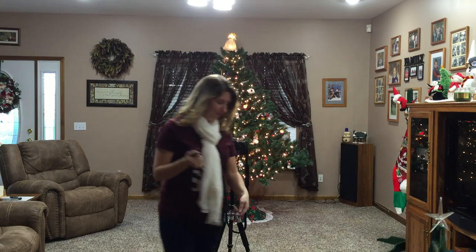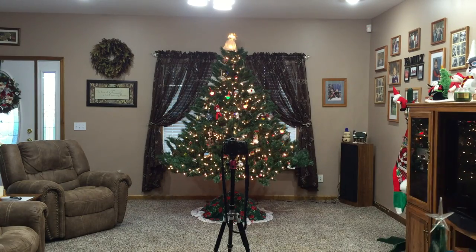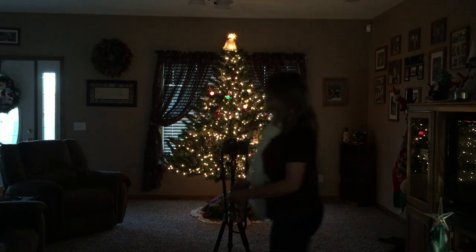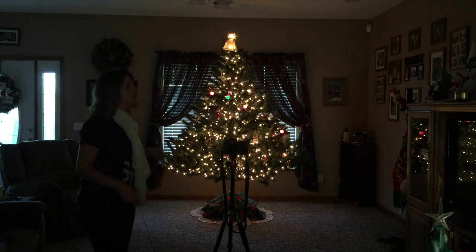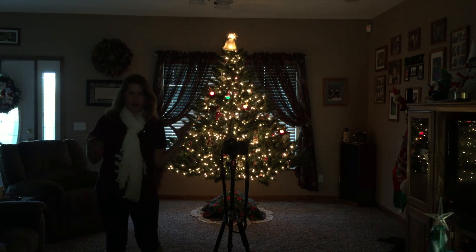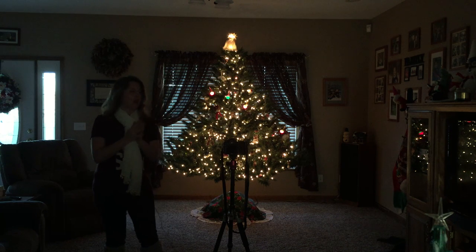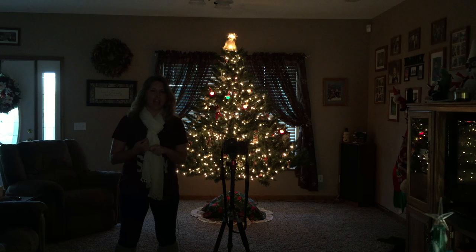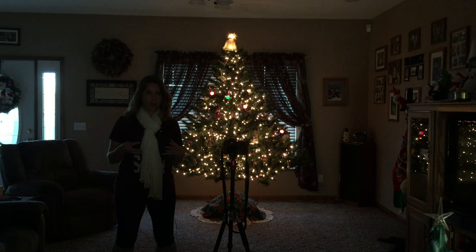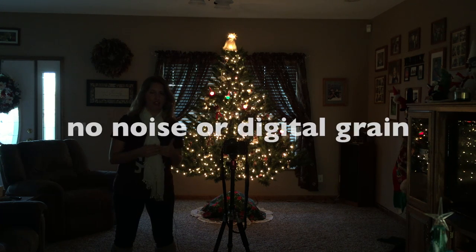So now I'm going to turn the lights off. Here we have our Christmas tree, the gorgeous glow of the tree. I have my settings set. First, the ISO at a low number — mine is at 200. The reason I want a low ISO number is so we don't have a lot of digital grain. I want no noise, no digital noise, no grain in there.